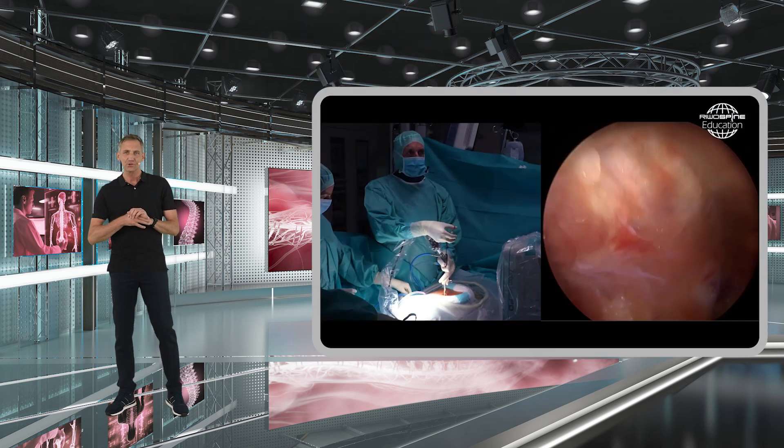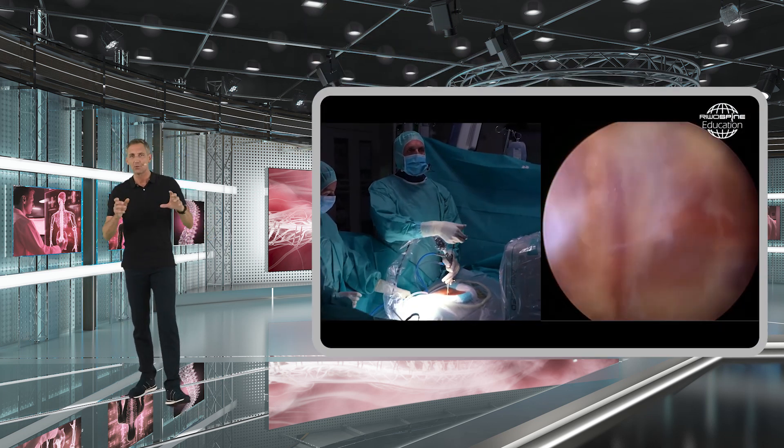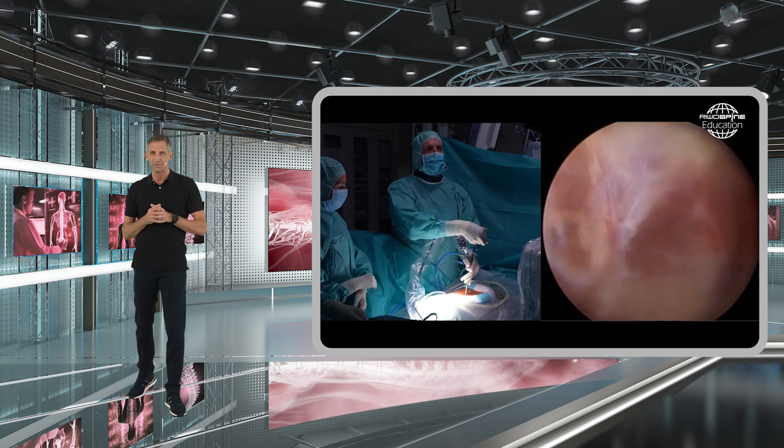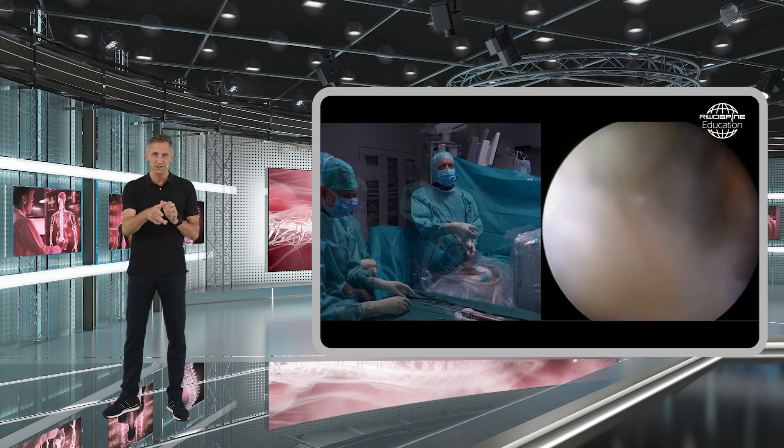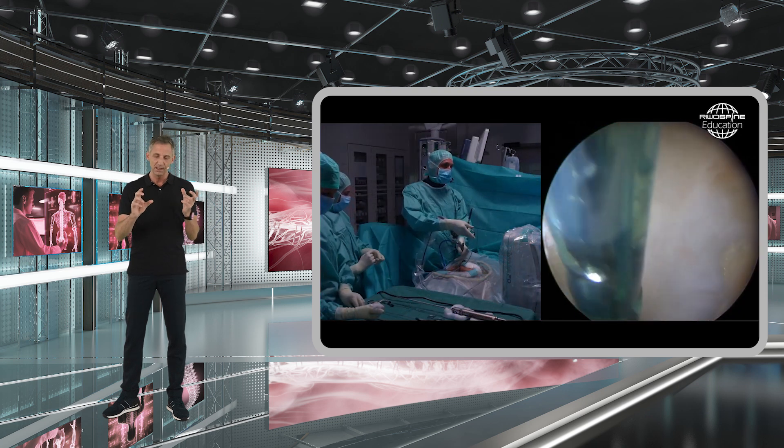At the beginning of your surgery, your image will be obstructed with all kinds of soft tissues. You first need to remove all of these soft tissues by grabbing them. There will be some bleeding, and you use the bipolar to stop these bleedings. You need to do this to achieve full anatomic orientation. Make sure you keep these soft tissues out by correctly placing the sleeve so that it is exactly facing the interlaminar window.